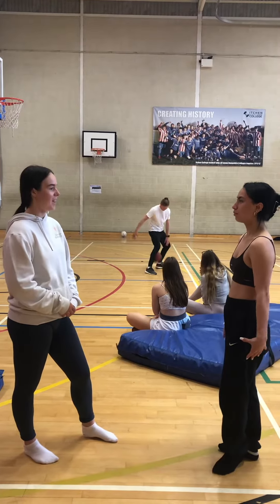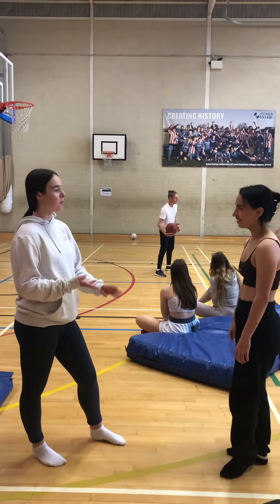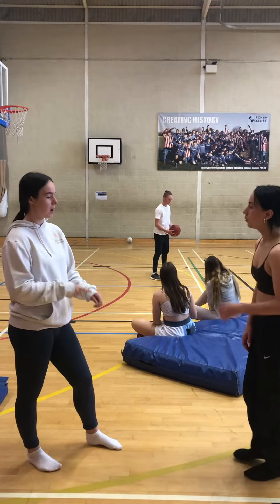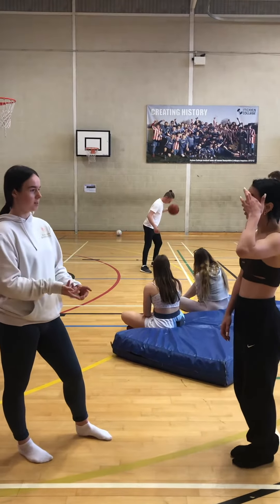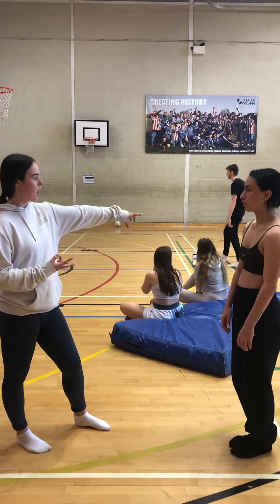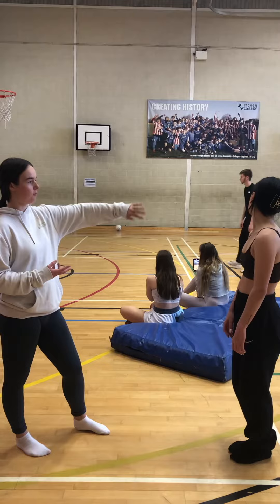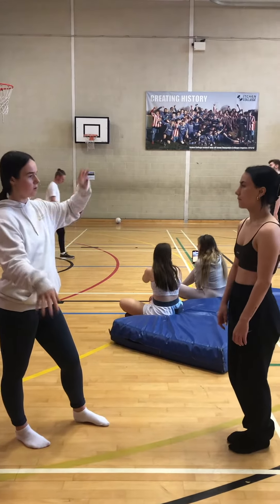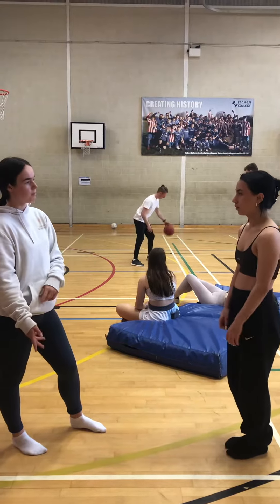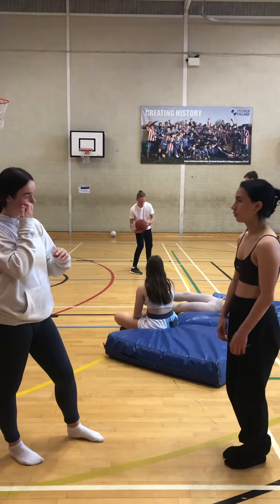The next skill we're going to be doing is a cartwheel. We're going to break it down into three parts. The first one is going to be bunny hop side to side over a line, getting that sideways movement in. The second part is going to be cartwheels over the bench, which are little half ones, so you can get used to the movement side to side. And then the last one is going to be kicking higher on the floor, just kicking higher so you get into a tall cartwheel.